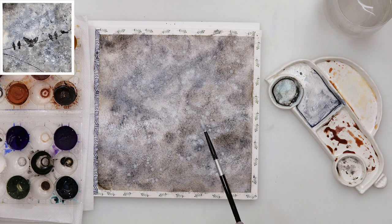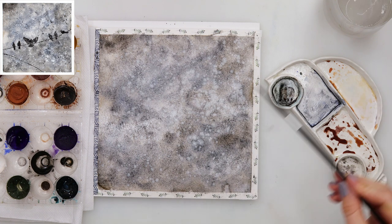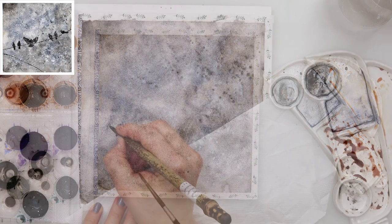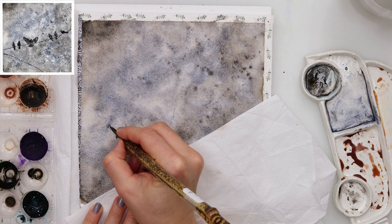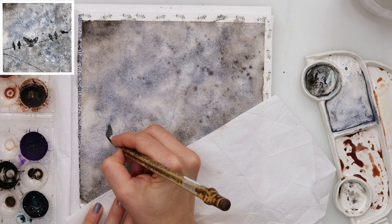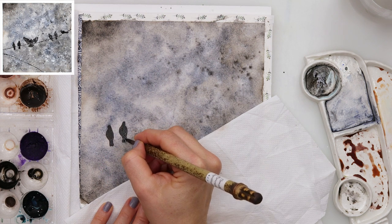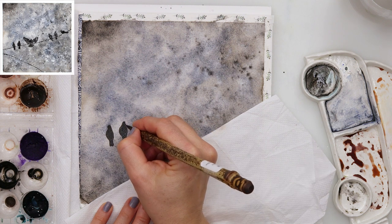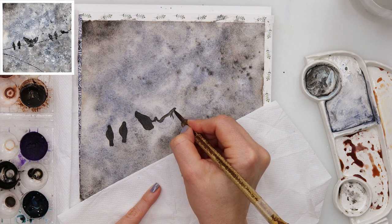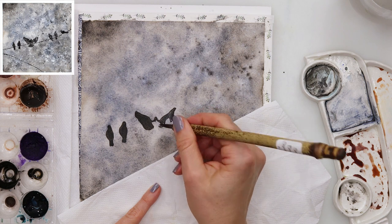After finishing with the background, I am adding some sprinkles with white gouache and also with black. I let it dry completely, and when it dried I moved on to painting the silhouettes of my birds. Since my sketch is still visible — I did not paint the background very dark — I can use it and paint just the birds as silhouettes.